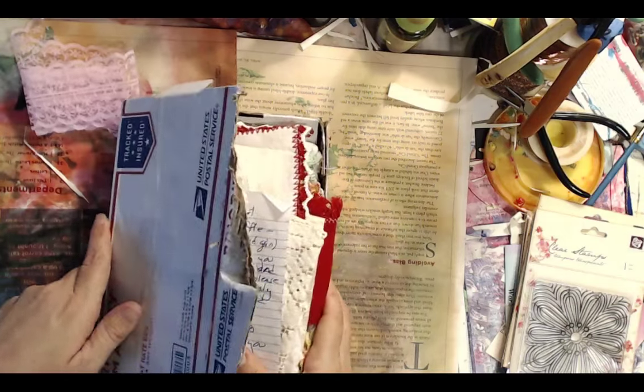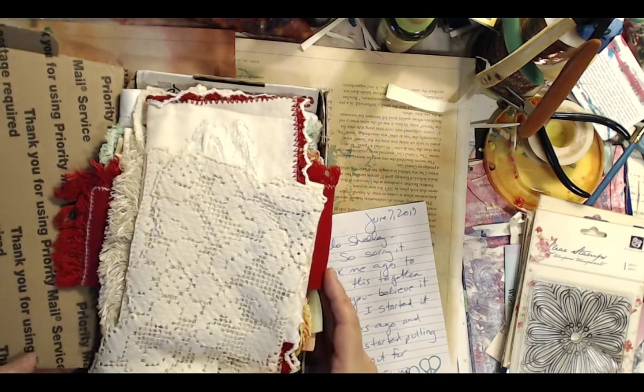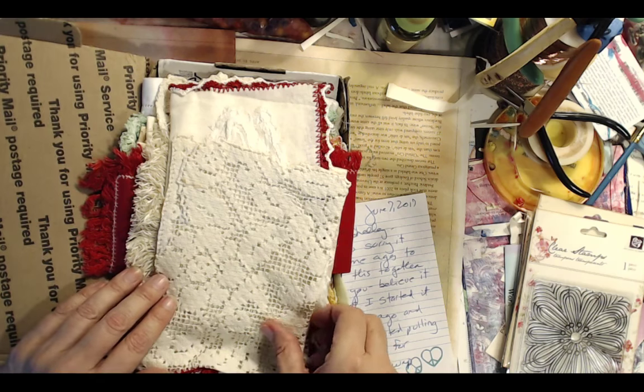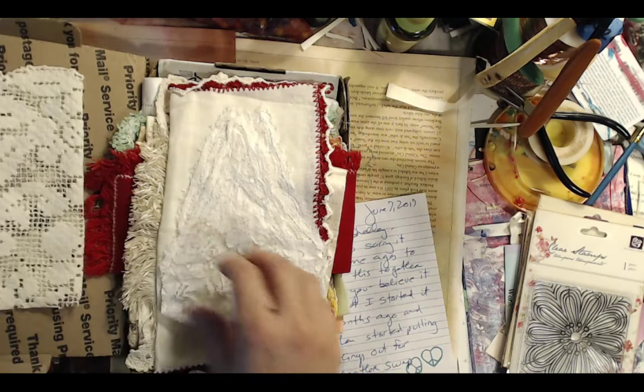Now are you ready for the next package I got? She sent me a lovely letter and look what she sent me — this made me cry. You take for granted the stuff you get at a yard sale or thrift store. Here where I live, there is none of this. You can't just go out to a thrift store and grab some vintage anything.